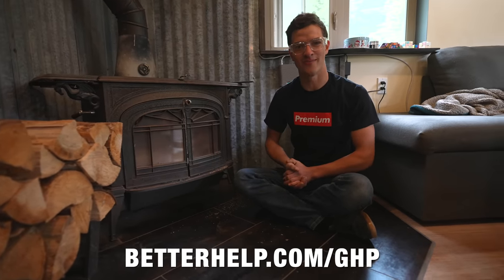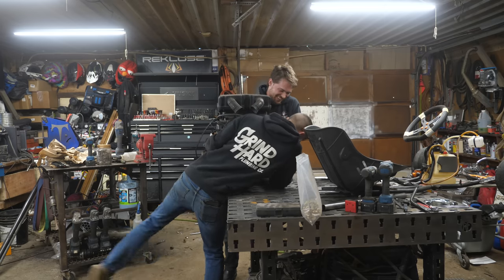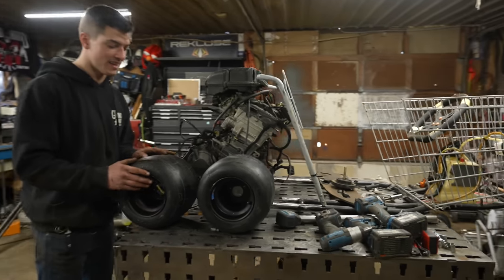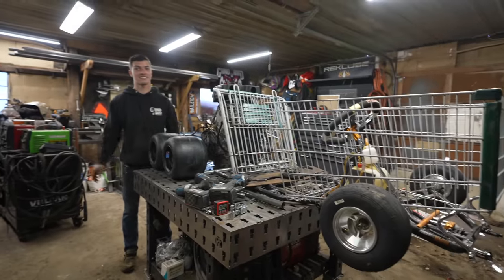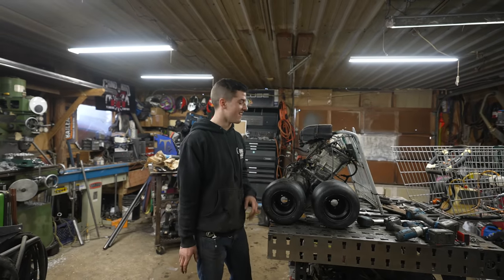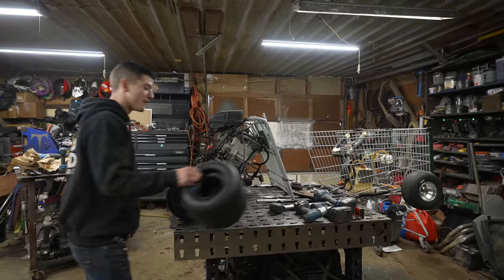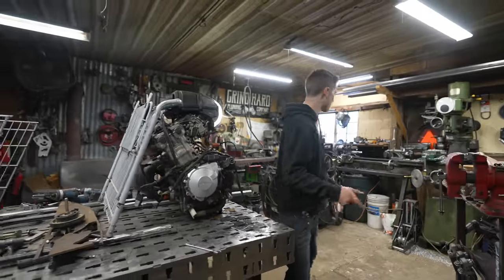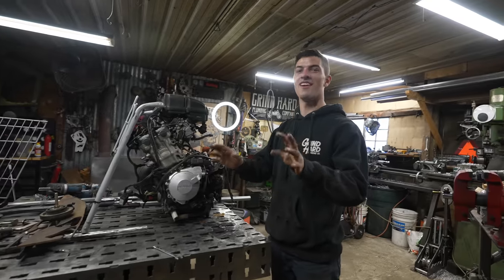All right, let's get back to the shopping cart. We've got everything mocked up, and I would say this is looking pretty premium. The most deadly contraption at Grindhardt — a CBR 900 engine with a shopping cart and like one brake is very frightening. And it's actually going to be four-wheel drive. The plan is to heat some tube up that's almost the right diameter and just wham it on there, and it will be on there for life. Obviously, we're going to weld it too.